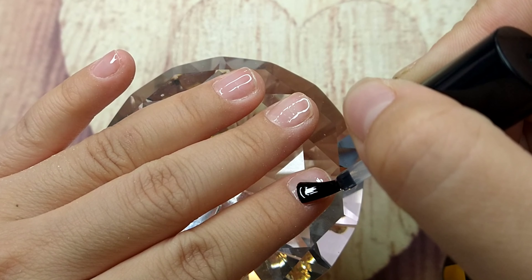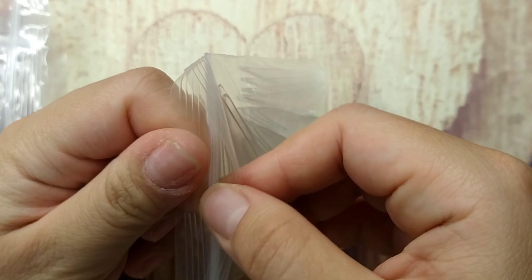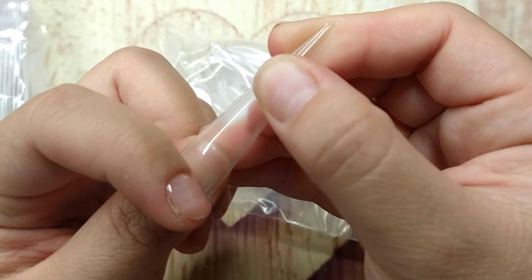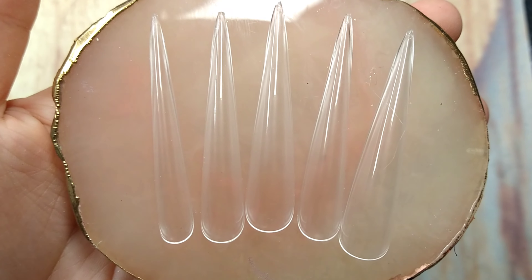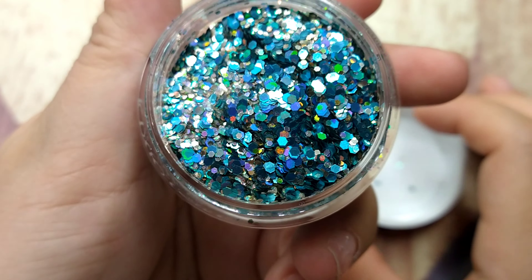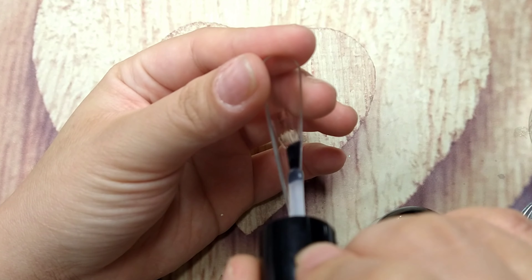Today I'm gonna use the 5XL stiletto nails from E-Nail Couture — it's the one through three gold kit. This is the longest nail I've ever had, especially stiletto. I had their 5XL square before and loved it. I struggled to buy them because they're always out of stock, so I was really happy to finally find them.